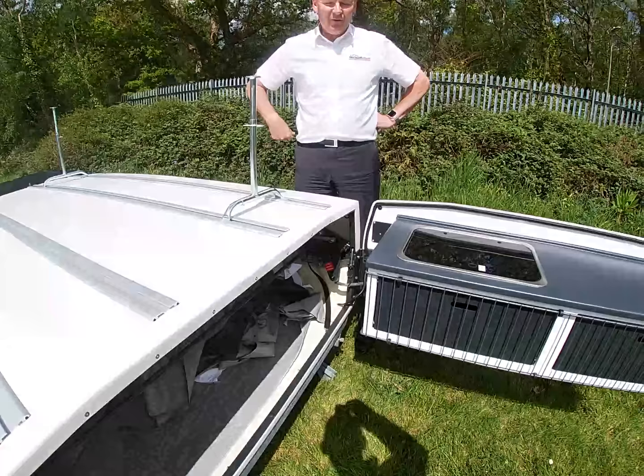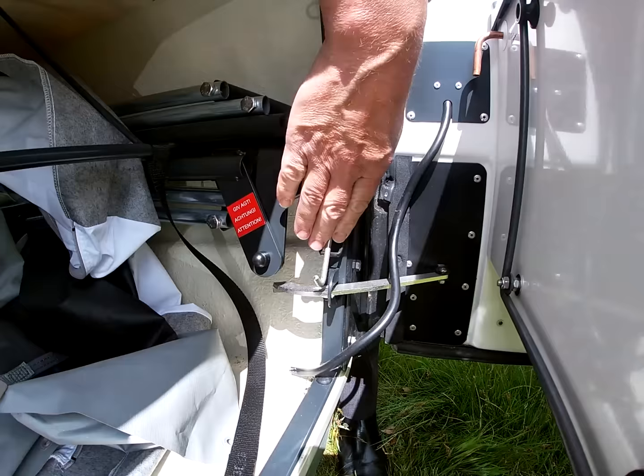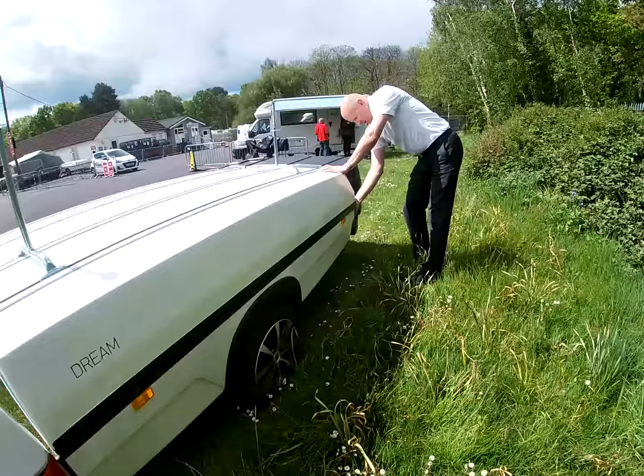Once you've got the legs on, it's time to unsecure the lid from the base. Just release - there's two catches: one inside at the back and one outside at the front.